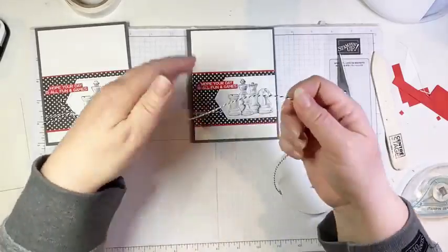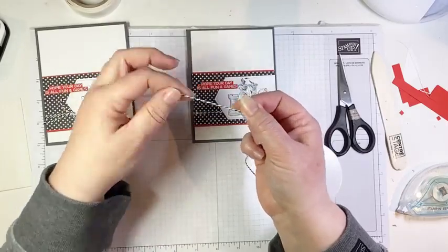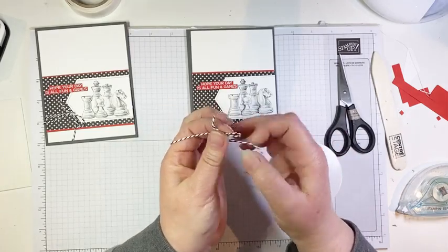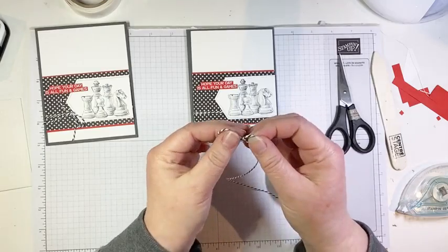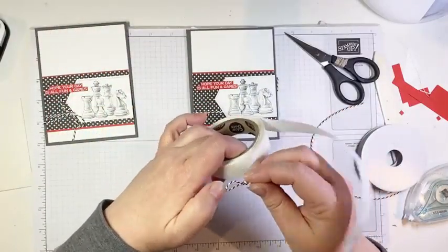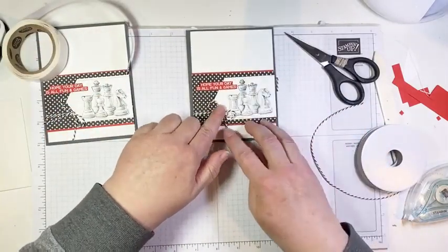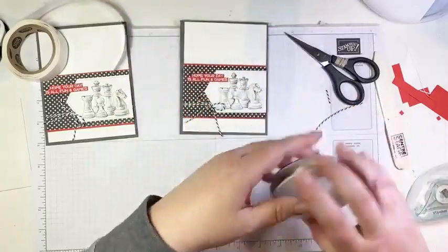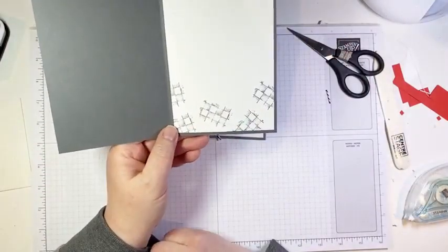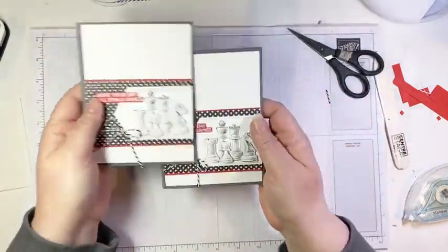We need to add our bow — I almost forgot! I'm making a twine bow with one loop, wrapping it around and bringing it through without actually tying a knot, because this twine is fairly heavy and you don't want a big bulky knot. We trim the excess, add a glue dot to the knot, and pop the bow right where the twine and the label meet. On the inside of the card I added a basic white layer and stamped some of the checkerboard image. That is number one — super simple.